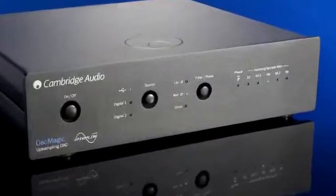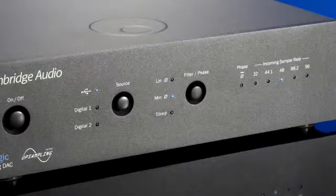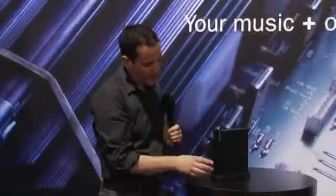There are also selectable digital filters, so it is possible to change the digital filters and select a different digital filter for each input. For full technical details, see our website at cambridgeaudio.com where you can download the manual and other details about the technology contained in this product. Thank you.